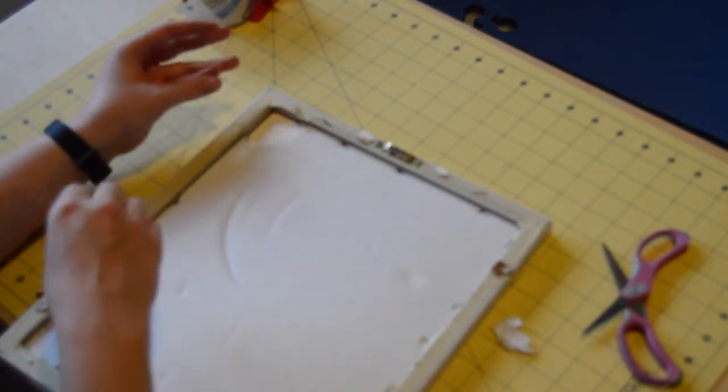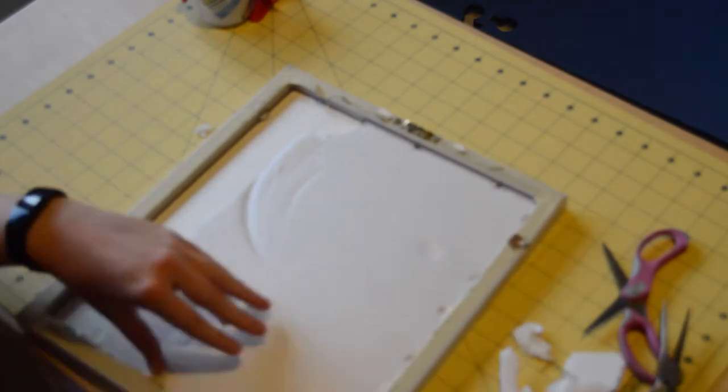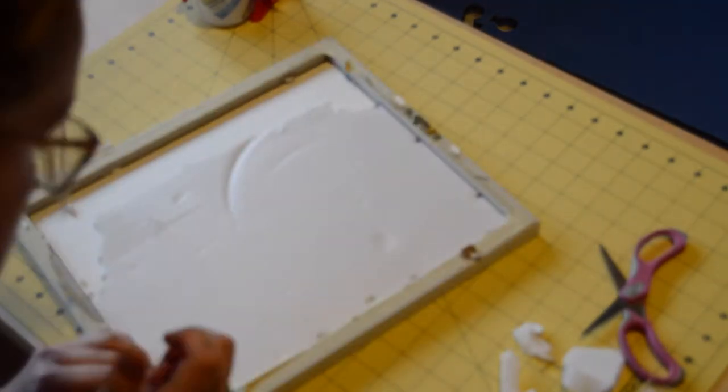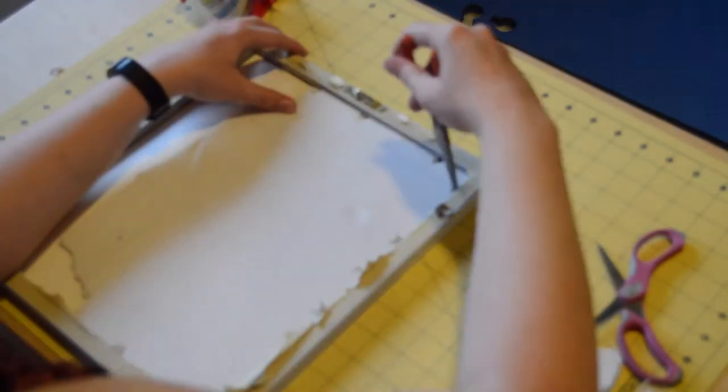Hey, Dad, do you have pliers? I used said pliers to just pry open the back of the picture frame and pull out everything. I would just put my design over the top of the giraffe. I am testing on this other color and design so that I can be sure that when I do the yellow one, it will fit the way that I want it to.